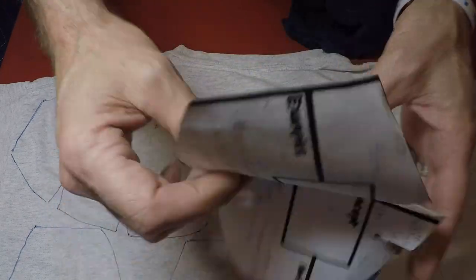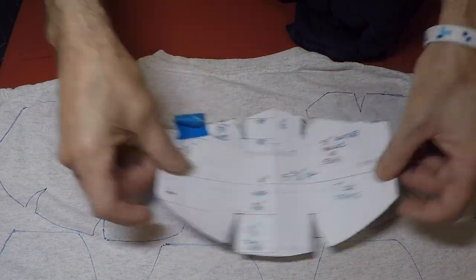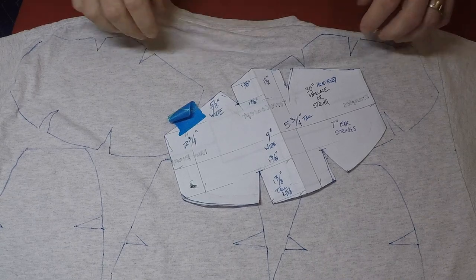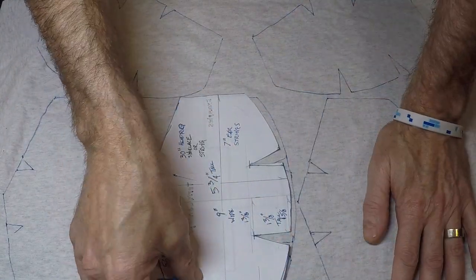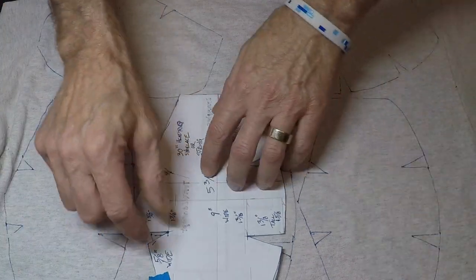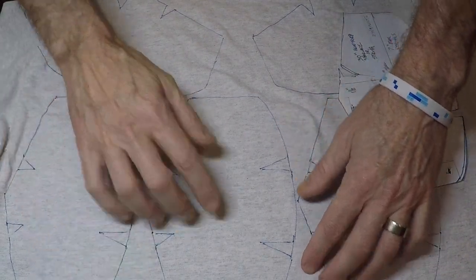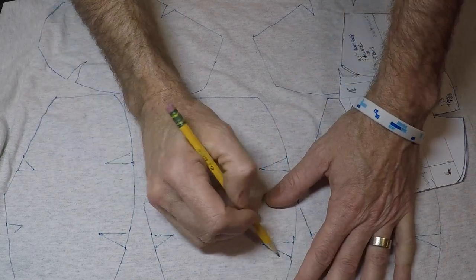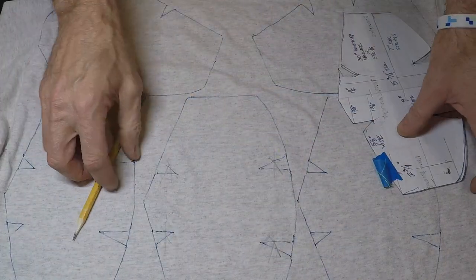I actually got a lot of cuts out of one t-shirt — one, two, three, four, five, six, seven, eight for the bottom — so you have plenty of room on a t-shirt. Now I can't emphasize this enough: when you're making this mask, don't cut the darts out yet. Don't cut any of that stuff out yet. You're just gonna cut out the main bat-wing shape and once you do that I'm gonna show you some tricks of how to sew and cut it out later.